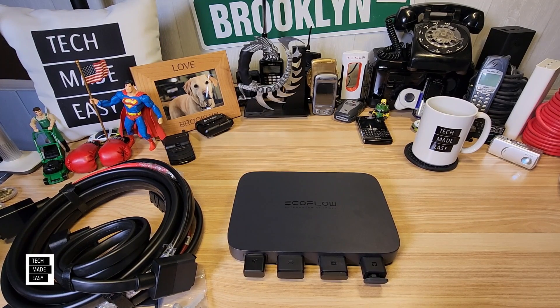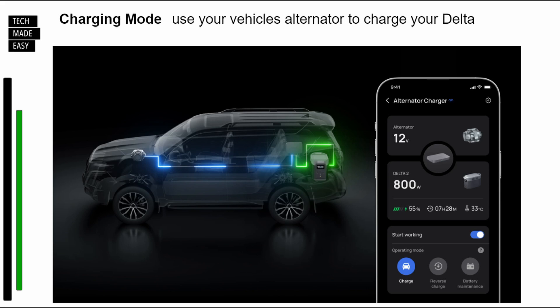Let's talk about the three-in-one features. The first is charging mode — that's the main thing you're going to be doing. The alternator in your car while you're driving is going to be charging your Delta. The input is 76 amps max, 11 to 35 volts. The output is 800 watts max, 40 to 60 volts. When you're using charging mode, the indicator light will be green.